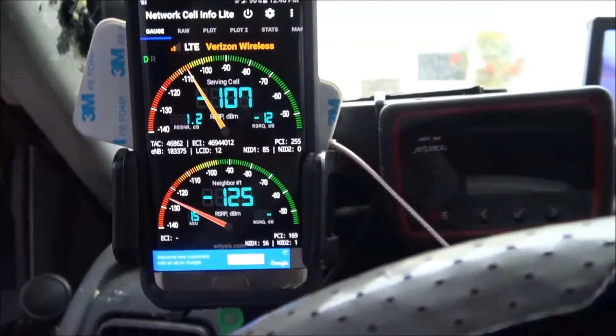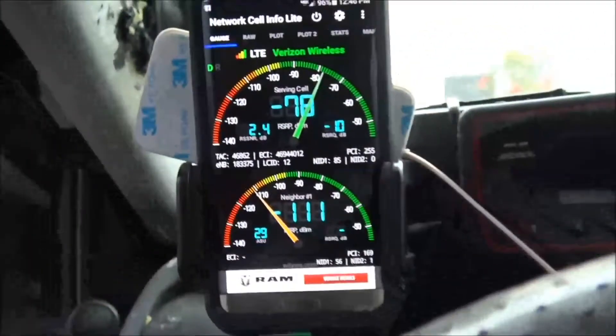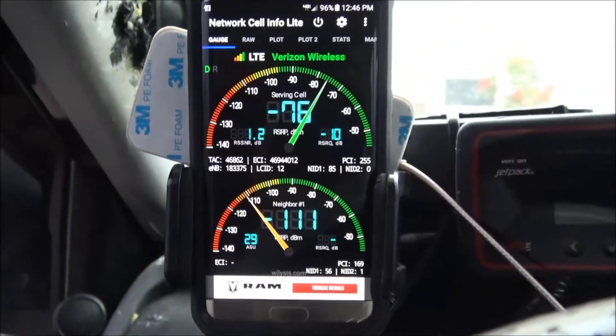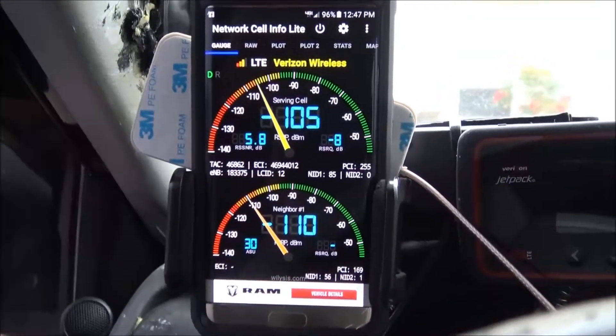So about a 14dB increase there. Now we're going to put Gordon's in with the weBoost off. Gordon's is on - and we're getting 78, 76. It goes back and forth because it communicates with the towers, but definitely a lot more signal increase.